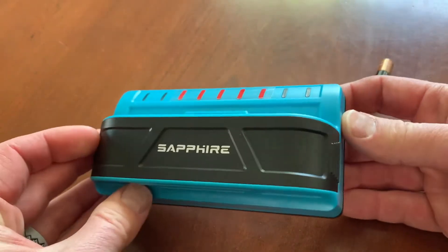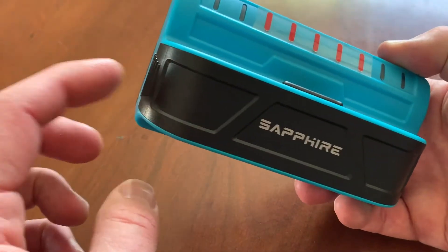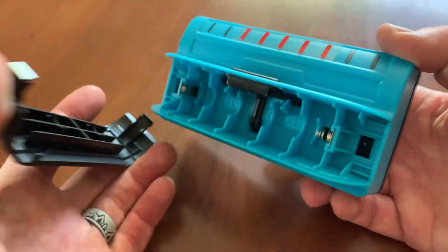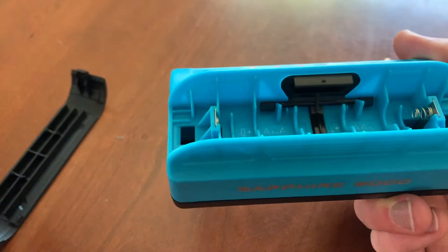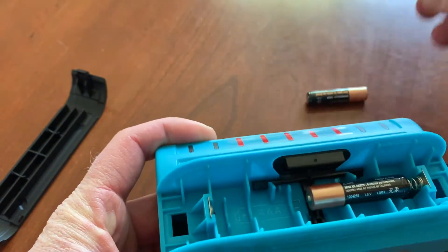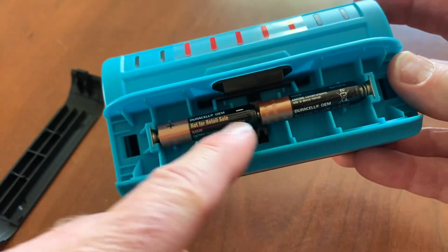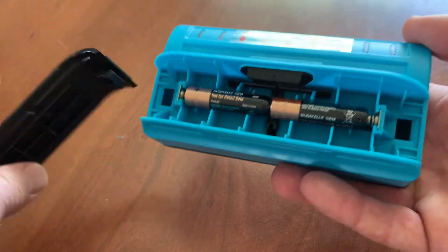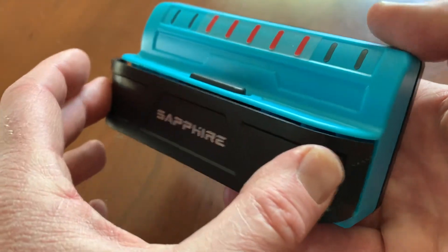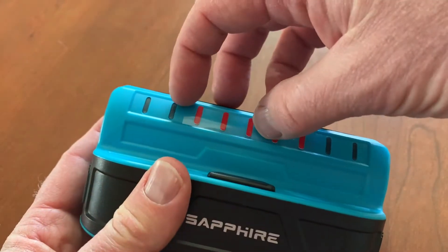To get the batteries inside the Sapphire 9000, push on both sides of the little black piece on the front. Once you push those two sides, the cover slips right off and you can lay your batteries in the center in a row, with the plus symbol towards the left. Then slide the cover back on — make sure the label is right side up and squeeze just a touch to snap it back into place.